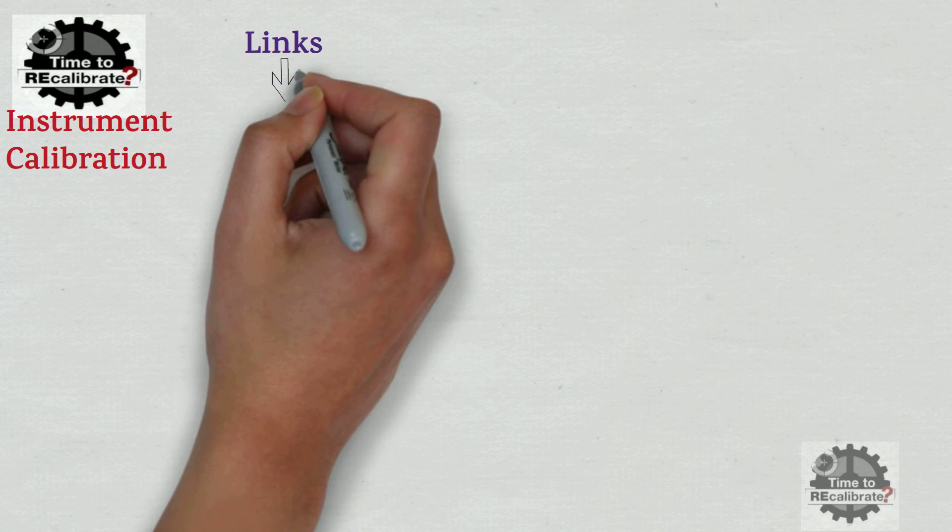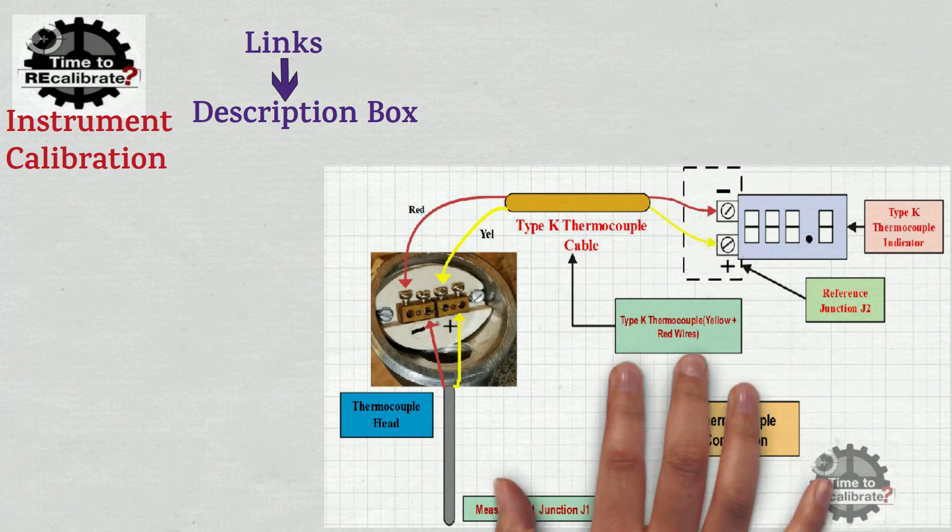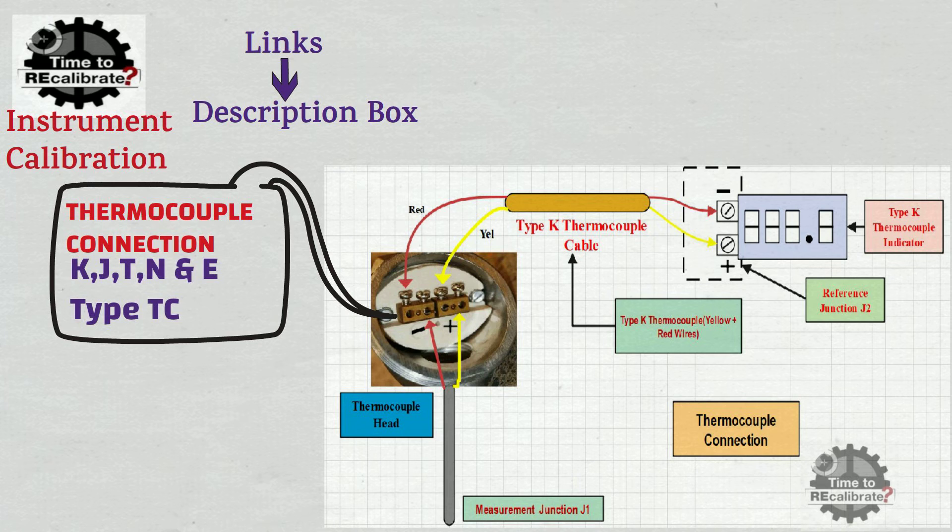Hello friends. Welcome back to my channel, Instrument Calibration. If you are new on this channel and have missed our previous videos, you can find links in the description box. My today's video is on thermocouple connection. In this video, you will learn thermocouple connections for J-type, K-type, T-type, E-type, and N-type thermocouples. Please watch this video till the end to learn about all the types of thermocouple connection.